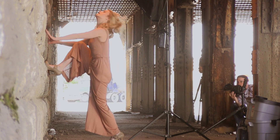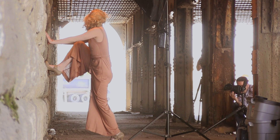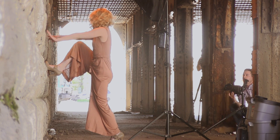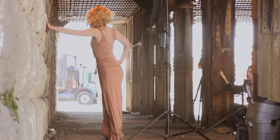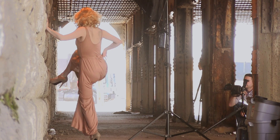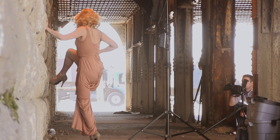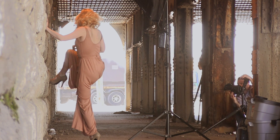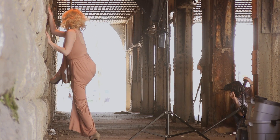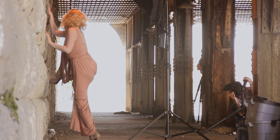Look back towards me — gorgeous. Instead of going directly towards the wall, come at an angle a little bit more. There we go, like that. And then pull the fabric up from your leg — maybe not so much, let's do like halfway. Beautiful. That's gorgeous.